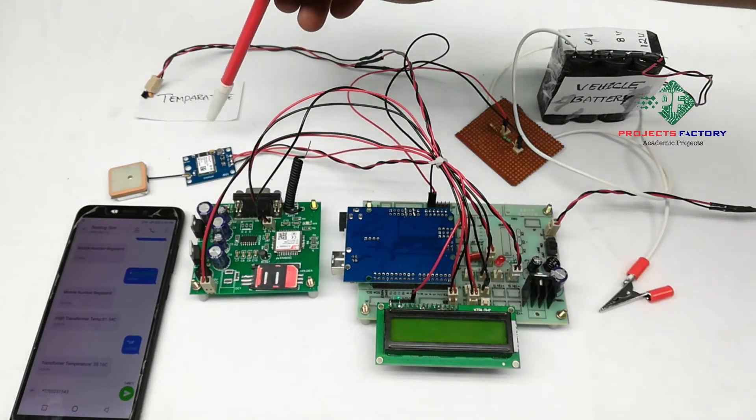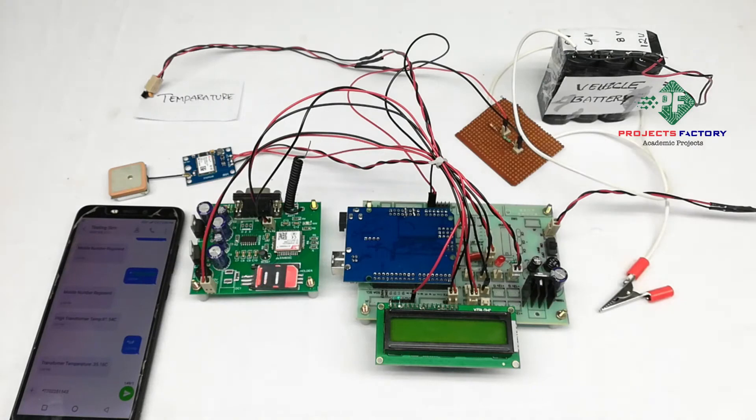This is the GPS module and its antenna. The antenna always faces the sky. We have to keep the GPS module in an open environment with open sky, as GPS will take a long time to get accurate values indoors. Keep it in an open environment.